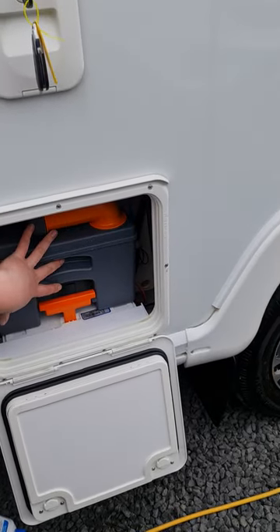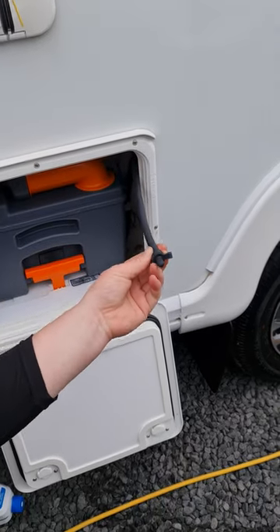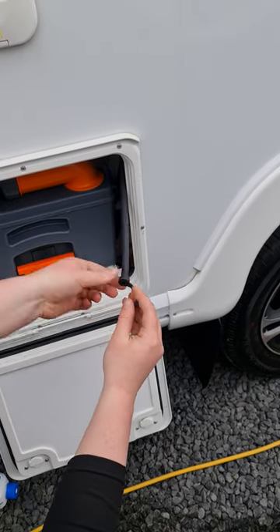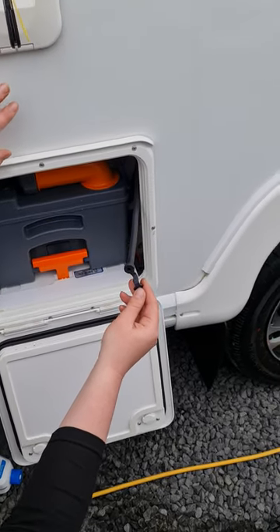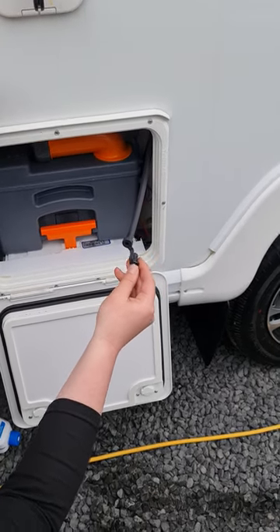Just off to the right-hand side of the cassette there is this little hose. When storing the van, especially over winter, pull this bung and that will drain all the water out of the flush tank in your toilet. This prevents your pump from seizing from sitting in water for a long time and helps prevent any frost damage within the system.